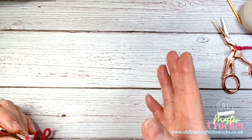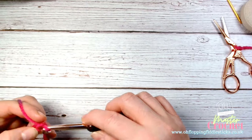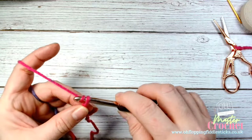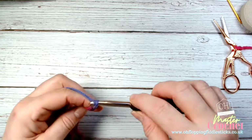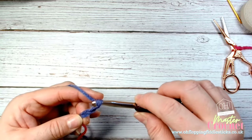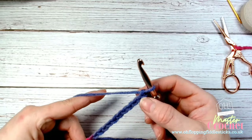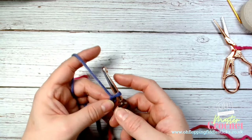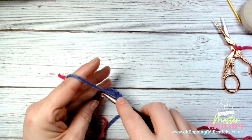We're going to create 16 chains. I've done my slip knot already: 1, 2, 3, 4, 5, 6, 7, 8, 9, 10, 11, 12, 13, 14, 15, 16. The loop on your hook does not count — you only count the chains you've made. So when it says count back six, that's not including the one on the hook; it's 1, 2, 3, 4, 5, 6 — take your hook through there.